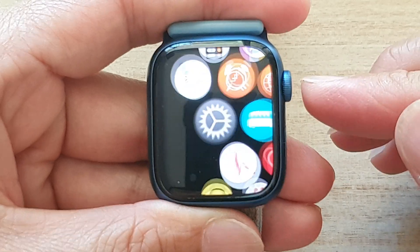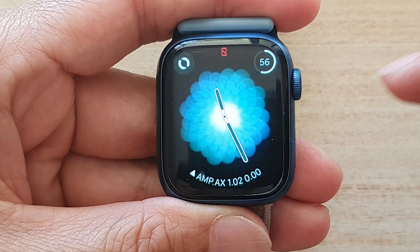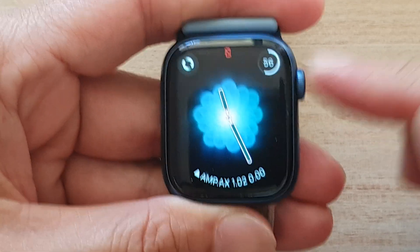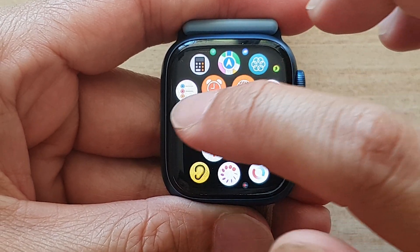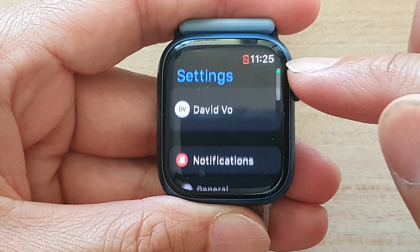First, press on the crown button on the side to go back to your app screen, or from the clock face press on the crown button. Then go across and tap on the Settings icon.